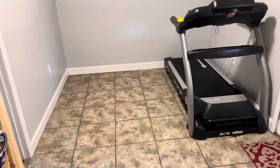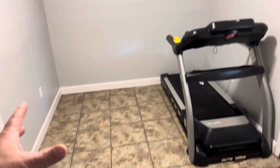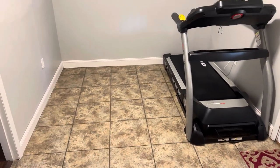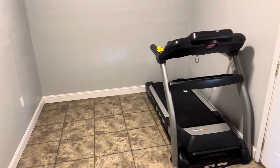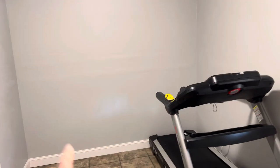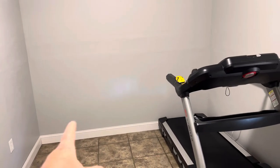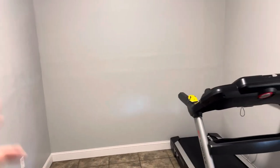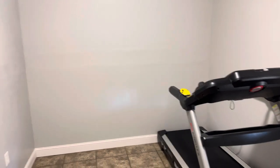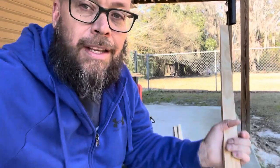Let me show you how to turn this wall into this. This room has been a dining room for us and we're converting it into an exercise room with a treadmill coming. We want to make this an accent wall right here. We're going to take some one by two strips, create some dimension, and paint it darker to give us the accent. I'm going to show you step by step how we do it — super simple.